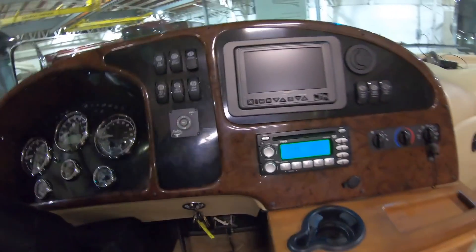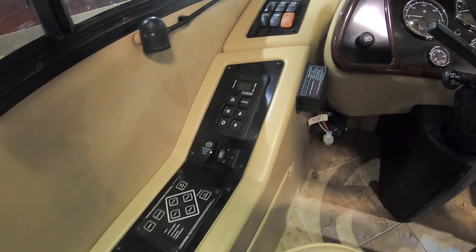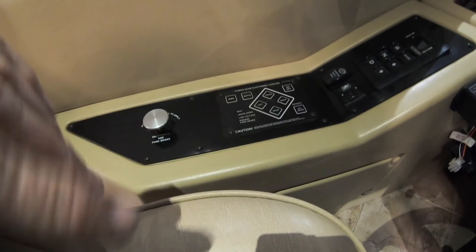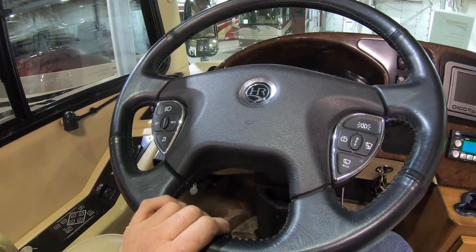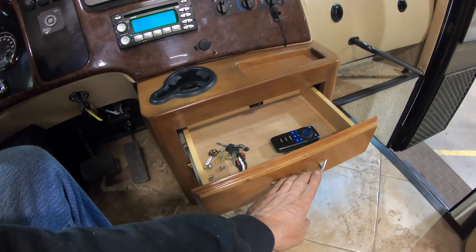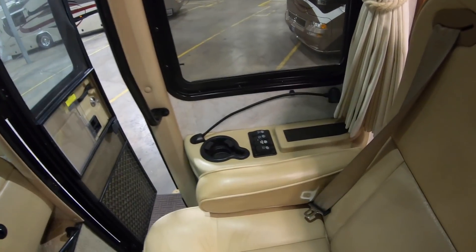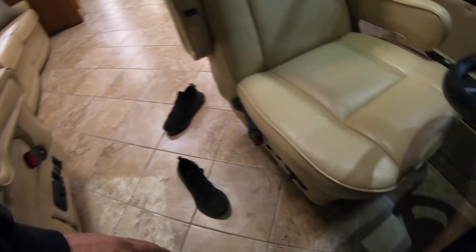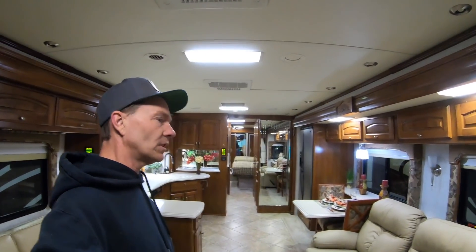Nice cockpit area. It's got the Voyager camera system with right and left cameras. Nice stock elementary radio, leaving room for improvement. Basic driver's console — looks like you've got jacks by Power Gear with auto retract. Got the smart wheel with a nice leather wheel and the Holiday Rambler logo in the center. Probably got a pedal adjust here too. Nice little shelves and drawers in the driver's area, a little cup holder, and the passenger has their own cup holder and a little map or knick-knack box. Excellent condition on these seats, really nice shape — only 39,000 miles on it.